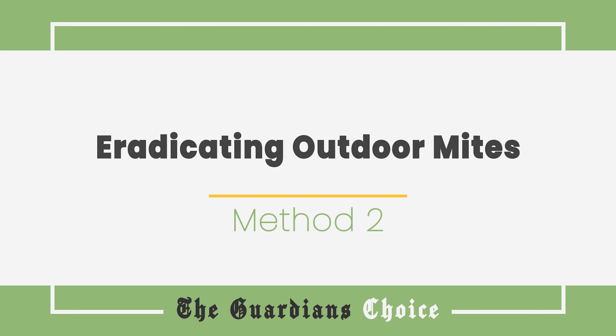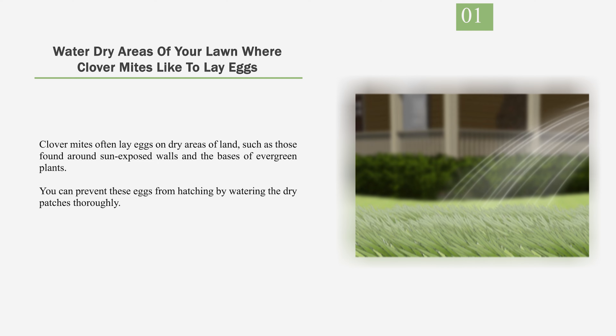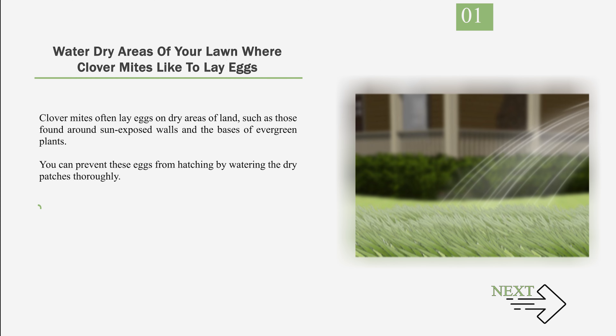Method 2: Eradicating Outdoor Mites. Number 1: Water dry areas of your lawn where clover mites like to lay eggs. Clover mites often lay eggs on dry areas of land, such as those found around sun-exposed walls and the bases of evergreen plants. You can prevent these eggs from hatching by watering the dry patches thoroughly. Clover mite eggs look like small, maroon balls.